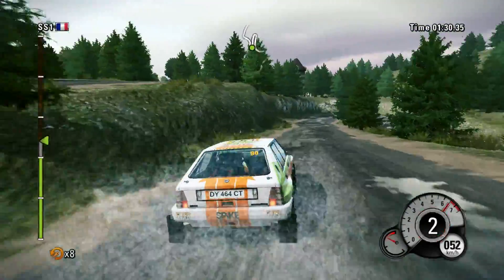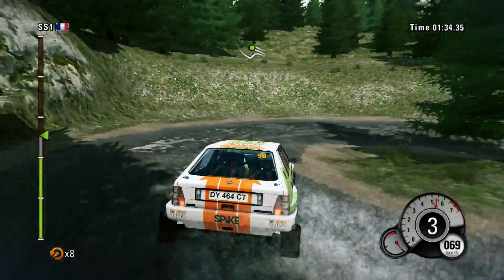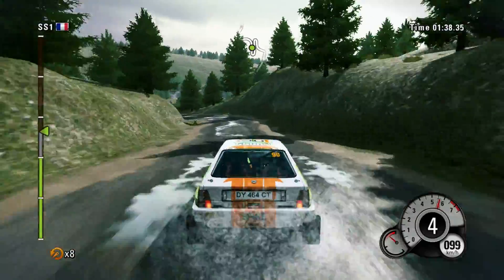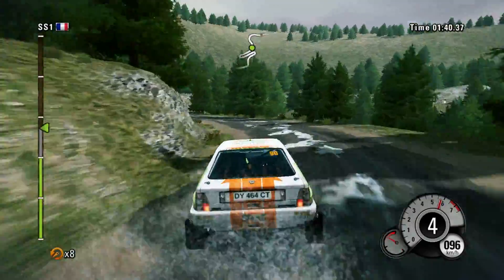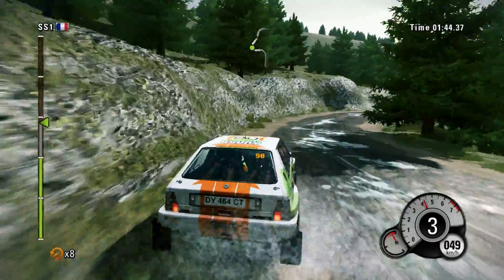60, hairpin right, handbrake. Then left 4, long. Into right 4, very long. Left 6, into right 4.